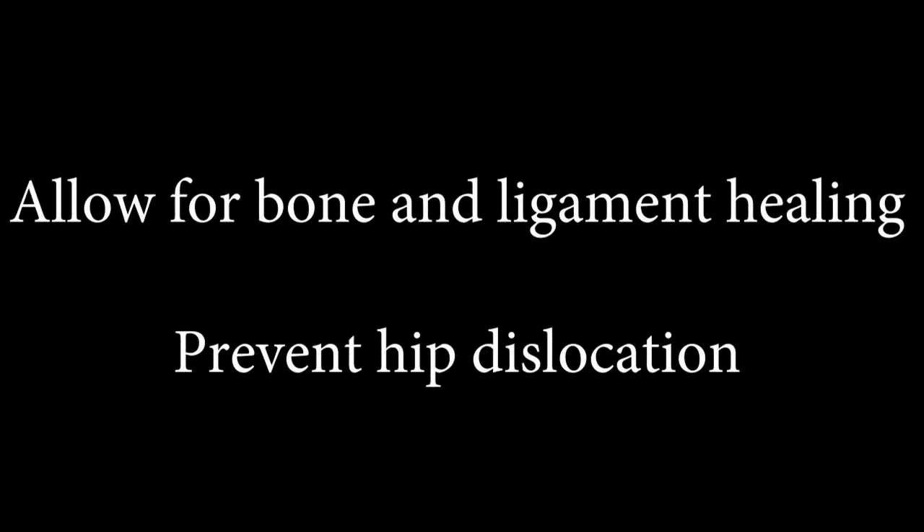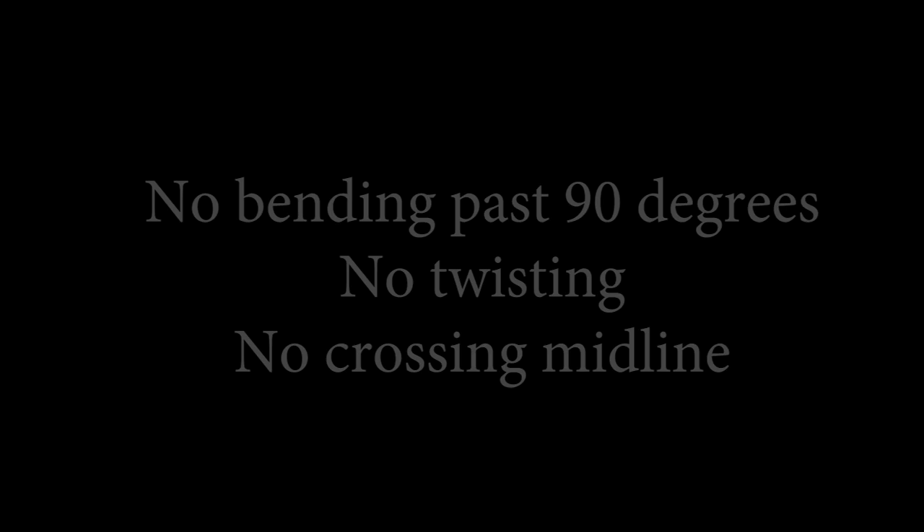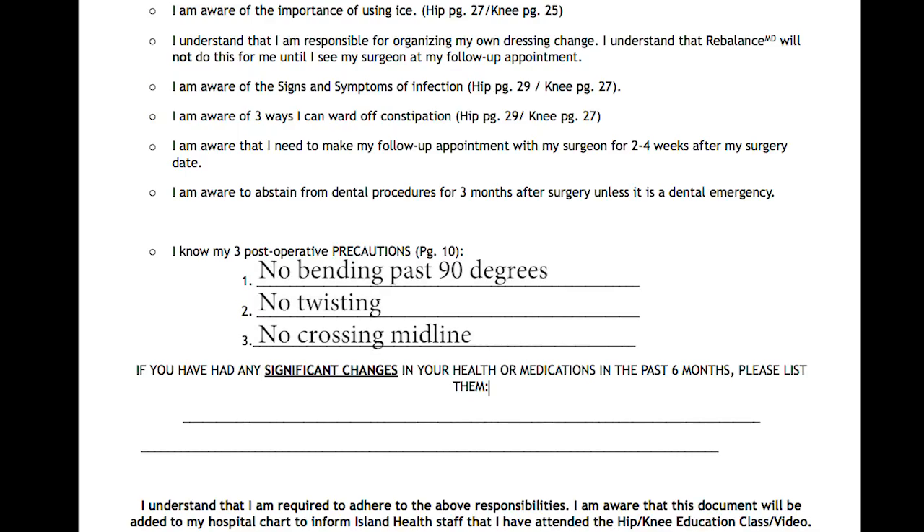In the first three months after surgery, you are at an increased risk for a hip dislocation. Bone and ligament healing and muscle strengthening can be a slow process. Maintaining the following hip precautions can significantly reduce the risk of dislocation: no bending past 90 degrees, no twisting, and no crossing the midline. You can now write these down on your responsibilities form before we go into more detail.